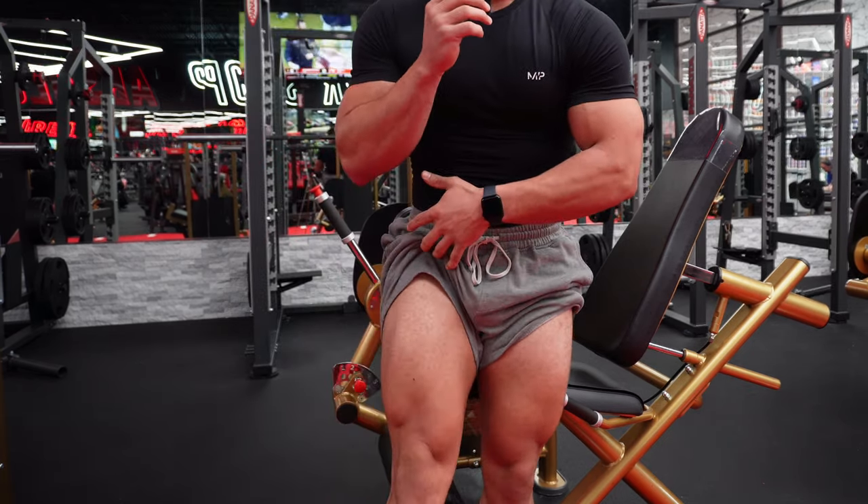Even after the first three sets on leg day, you should feel like you've done a lot of work because of how hard you're pushing it. I recommend doing some reps with good slow squeezes and then going into fast motion — or you can do all squeeze or all fast. I find mixing it in works the best for me.